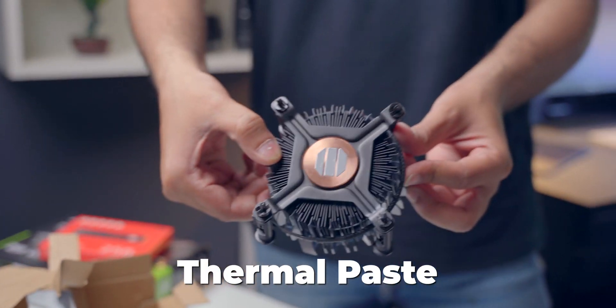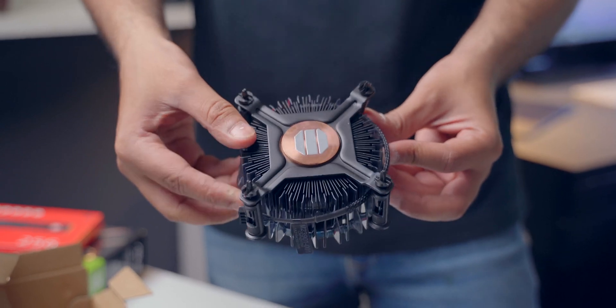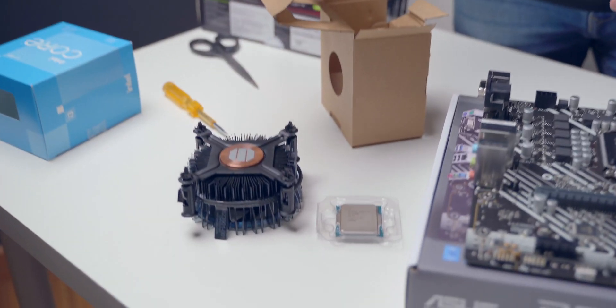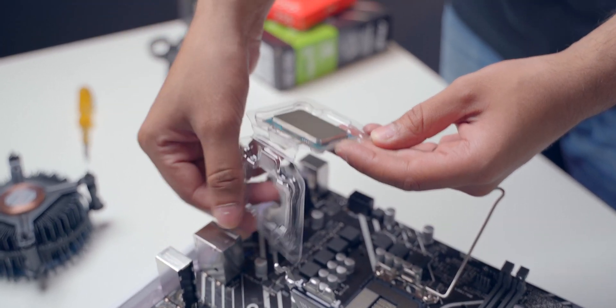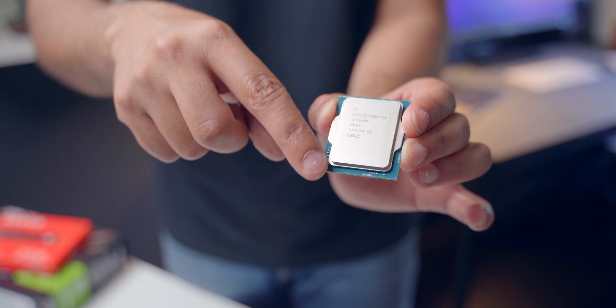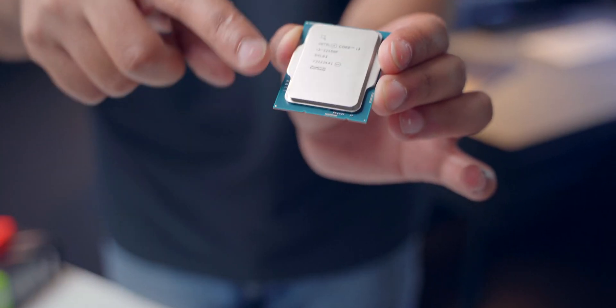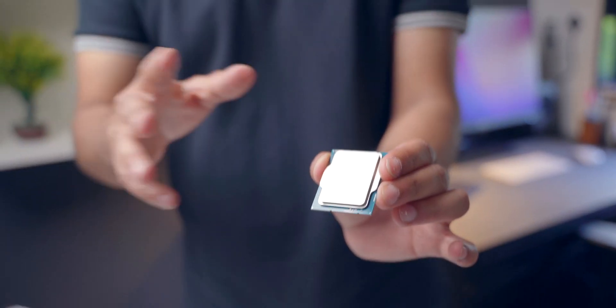There is thermal paste on the cooler and you should not touch it or damage it. The thermal paste is very important — this gray color here is the thermal paste. I'm going to keep it upside down so I don't touch the thermal paste. Now gently and slowly we'll open up the CPU. You can see that there is a small triangle on the CPU — you'll find a similar triangle on the motherboard as well, and that's where you have to align the CPU. There's only one way it can go properly.